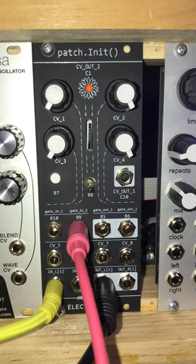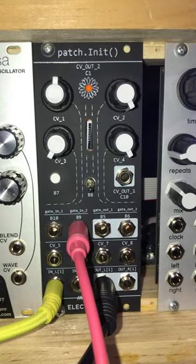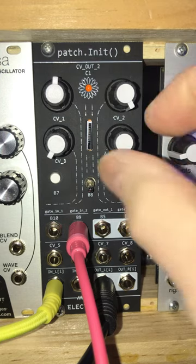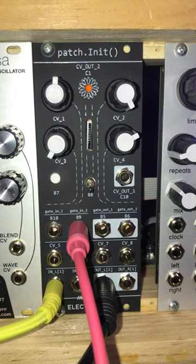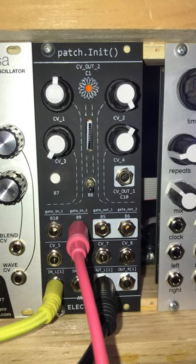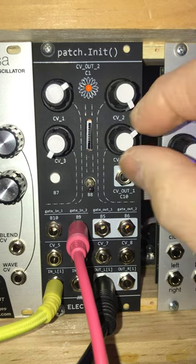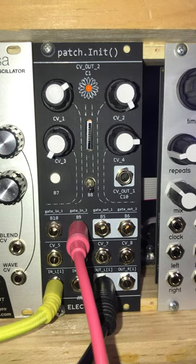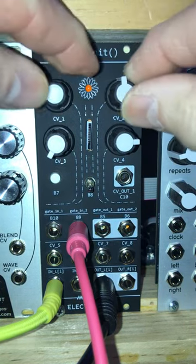And that's the synced loop. What we can do is change the octave on the original, and we can change the number of divisions of the clock to get some Euclidean polyrhythms going. And that's the demo. Thank you.